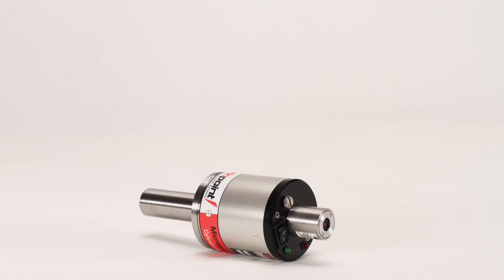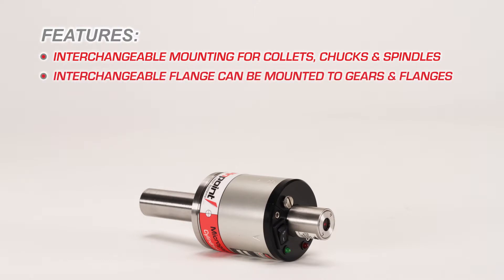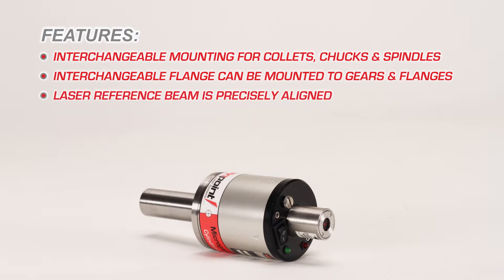The features of the Cylindrical Laser Transmitter include interchangeable mounting shanks that easily and securely fit the laser to collets, chucks, and spindles. The interchangeable flange can be mounted to gears and flanges also. The laser reference beam is precisely aligned parallel and to the centerline of the mounting shank.